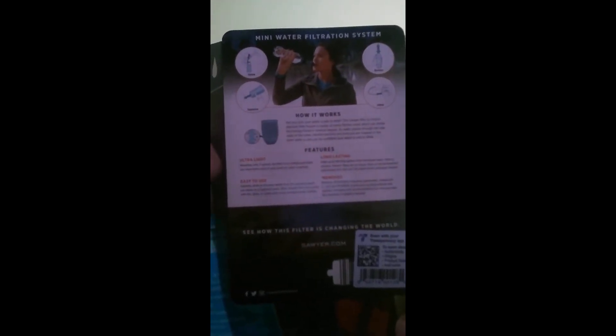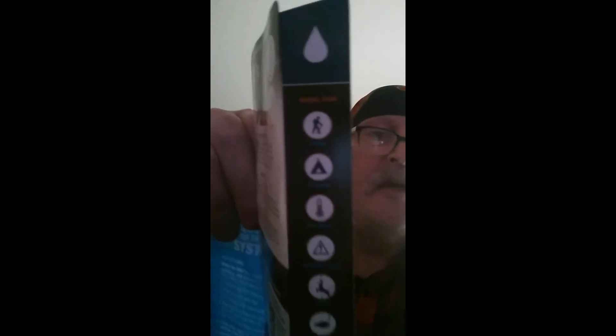Here's the back of it. You can pause your computer there to have a read if you can. The Sawyer Mini water filtration system. I had to get it because, like I say, who knows what's going to happen. It may sit there in my cupboard for the rest of its life, or I could end up using it somewhere.